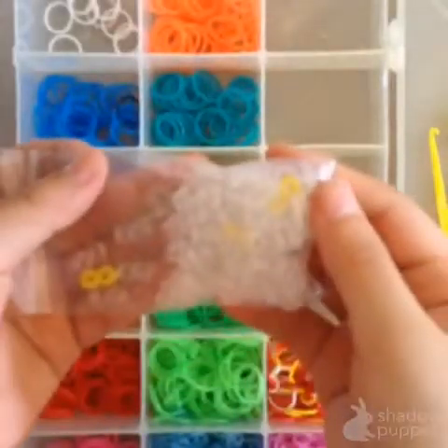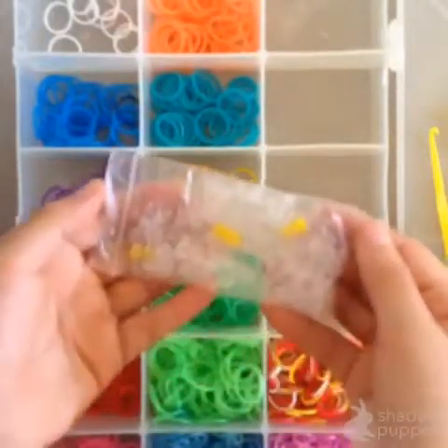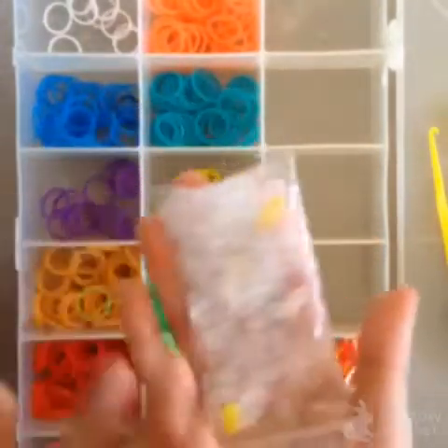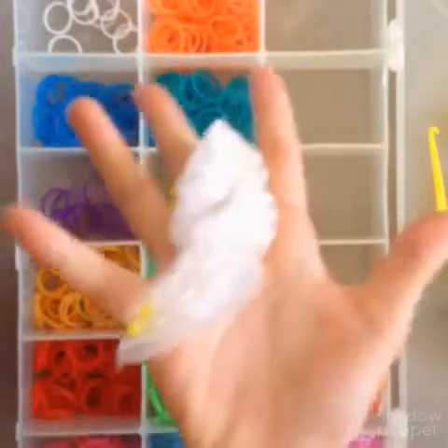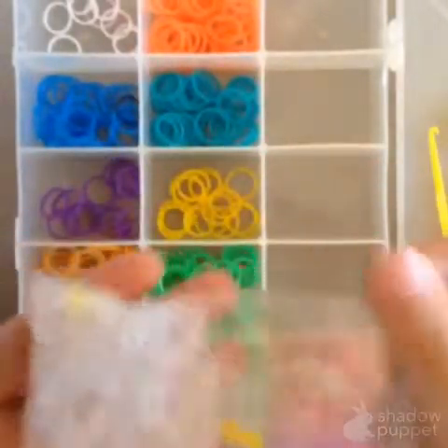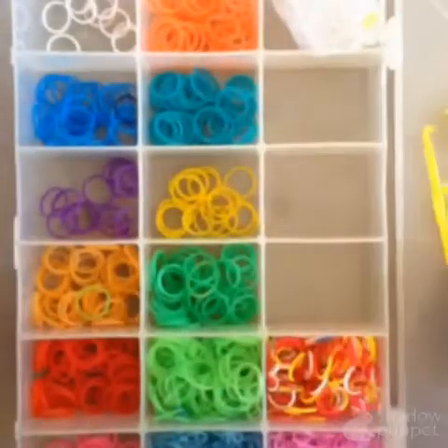Now, my S-clips. I have many S-clips because I buy many rubber bands. I love to squish them — it's nice. I have the yellow ones. I have only three yellow ones.